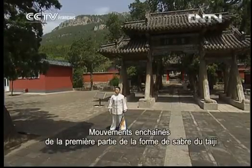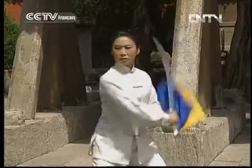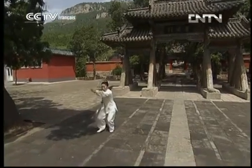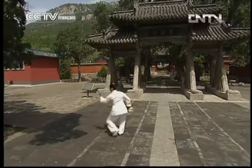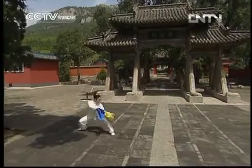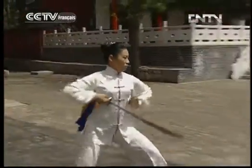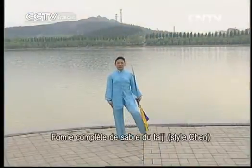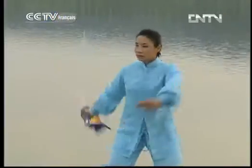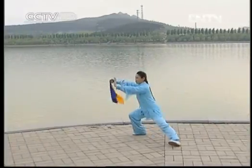Aujourd'hui, nous avons terminé l'étude de la première partie de la forme de sabre du trahi chuan. Regardons-la encore une fois. L'étude de la première partie de la forme de sabre du trahi chuan. Démonstration de la forme de sabre du trahi chuan en entier.